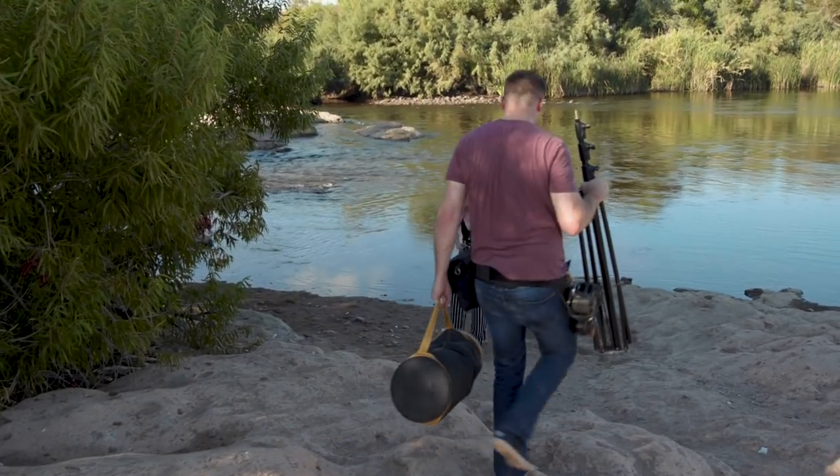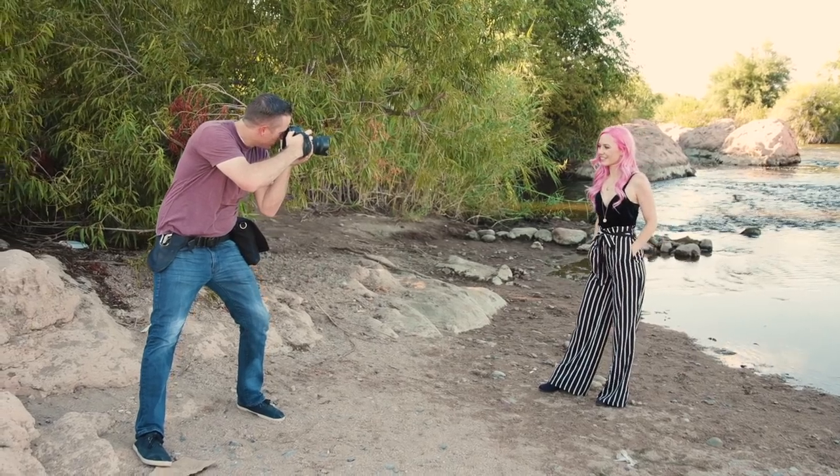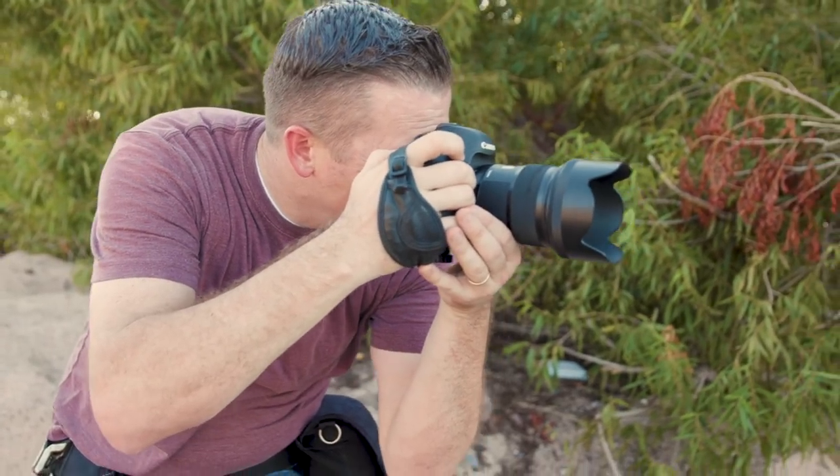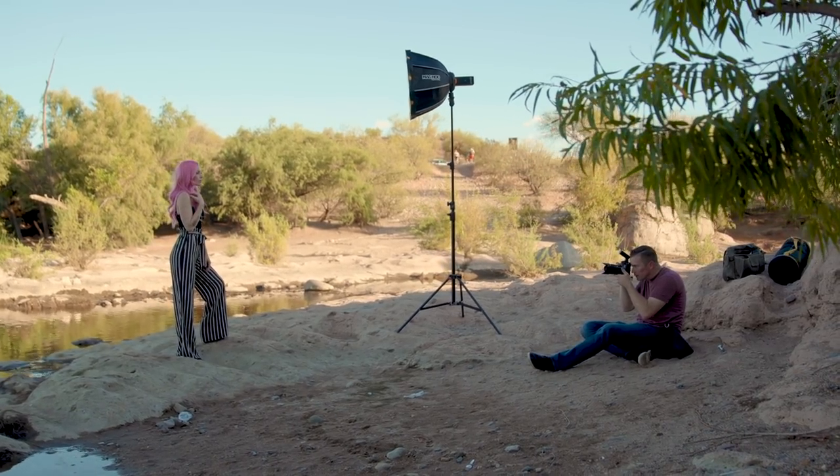So typically I shoot wedding photos, but every once in a while I'll collaborate with a business owner and we'll create some images for their branding. In this situation I got to work with Brooke Nicole — she's an incredible makeup artist out of Phoenix. We went down to Salt River in Mesa and ended up shooting a couple hours before sunset and all the way through sunset. I'll share some of these images and kind of talk through them, and if you have any questions be sure to post those below.